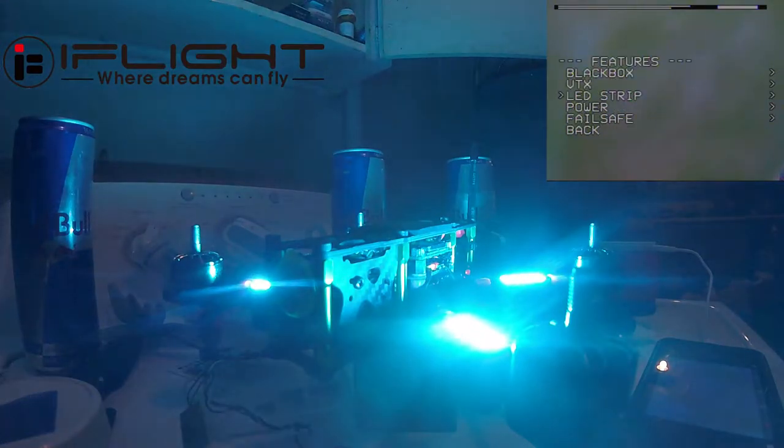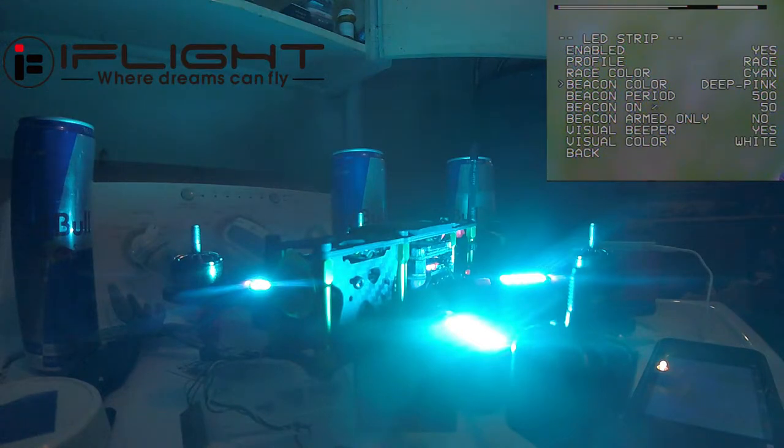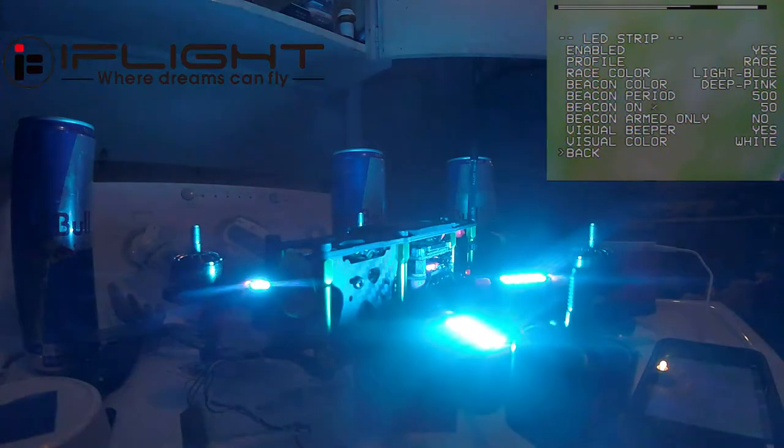Cyan — cyan's probably my favorite. It almost has that Iron Man look; it's the perfect color of Iron Man's arc reactor. It's light blue. Good color. Blue — and we got regular blue.